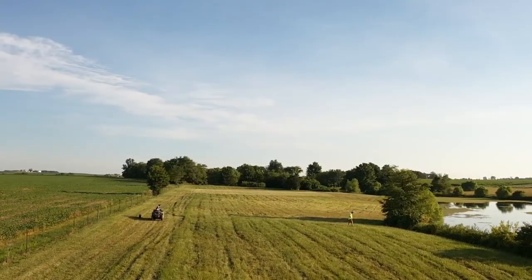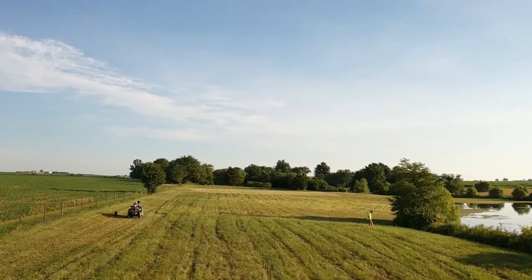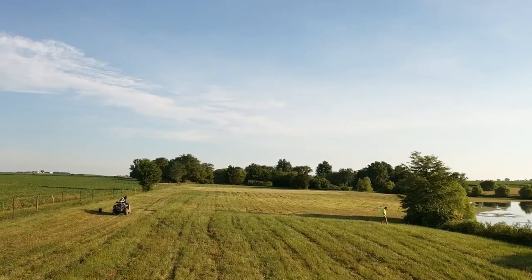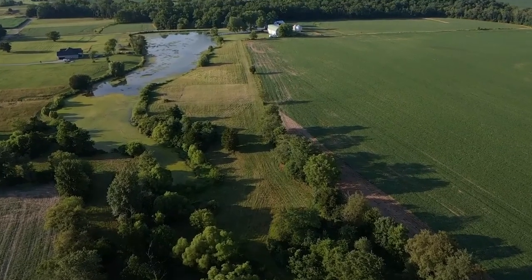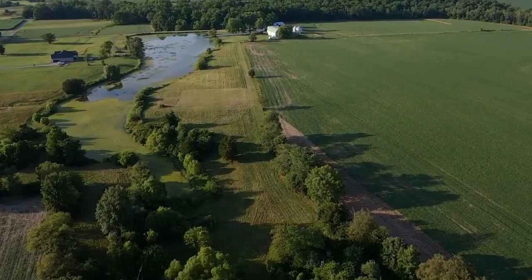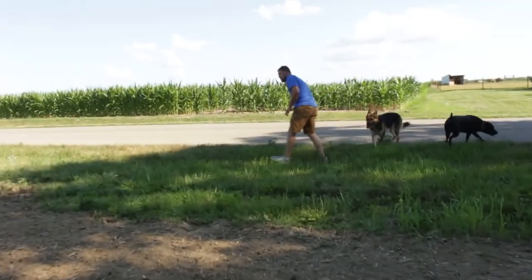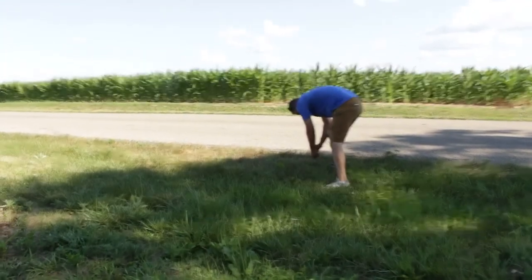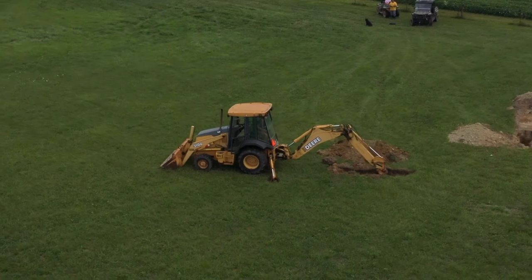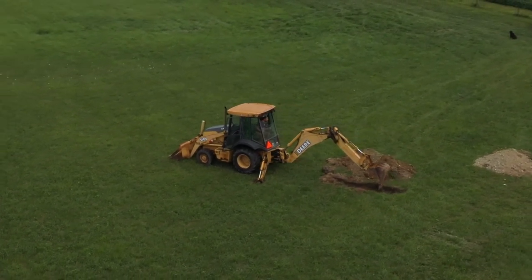Me, my wife, and three kids own 11 acres on our family's farm in southeast Indiana. And we will be owner-building the Architectural Designs 52269WM Farmhouse. Now we've never done anything like this before, and much of it we're going to be learning as we go. And you can learn with us. So join us as we build this farmhouse for five.